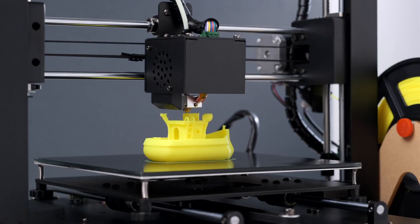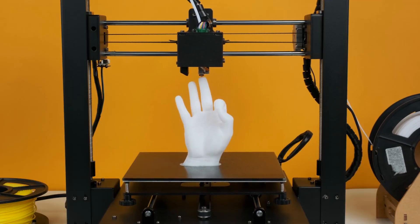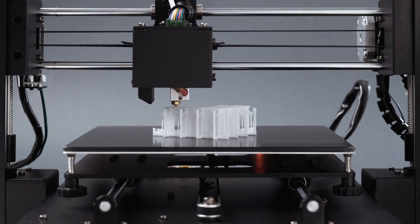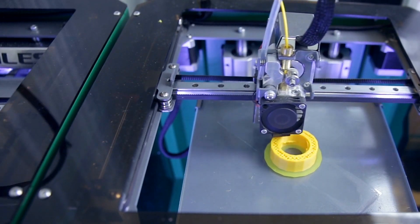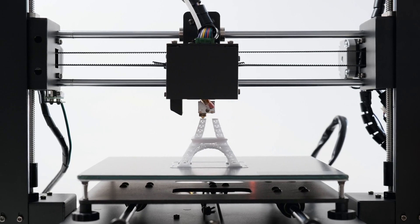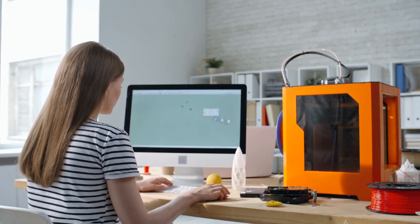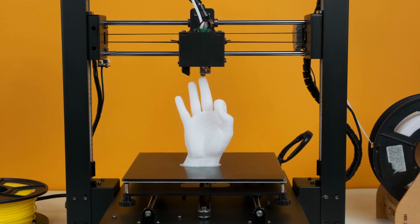Nylon is one of the best and most versatile 3D printing filaments. It's just as easy to print as PLA or ABS but gives superior print quality and strength that you just can't get with other filaments. But you need to use the right 3D printer with nylon filaments. Nylon has a high melting temperature, so using an underpowered printer can clog or break the machine. Nylon can also suck up moisture from the air, so your printer needs the right kind of storage compartments, otherwise you will end up with ruined filament.